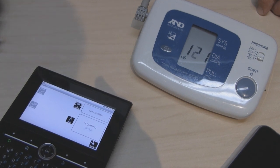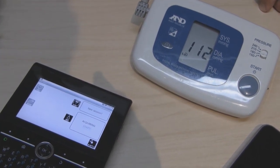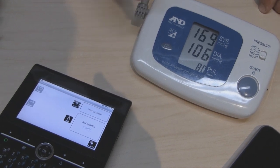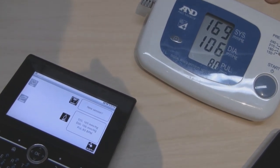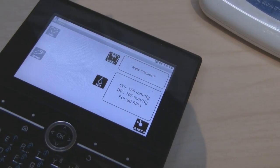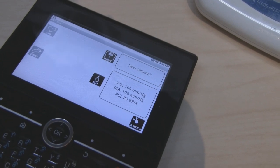Once the blood pressure measurement is done, you'll see that the information is transferred wirelessly from A&D's blood pressure device to the development platform. So 169 over 106 with a pulse of 80 is exactly what is shown here on the A&D device as well.